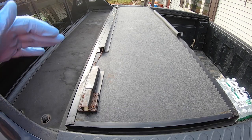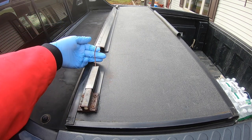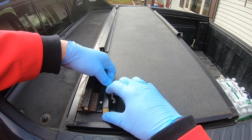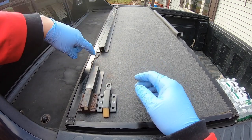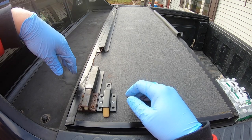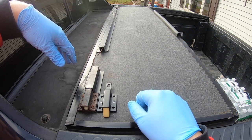Hey guys, it's MC Fix It here. I have this tonneau cover and the system to pull it and get it open is about on its last day - in fact this side doesn't even work anymore. It should look like this when not being pulled, and when you pull it, it comes back and allows it to do what it's supposed to. This is also really frayed so I'll probably have to replace the whole line as well. I'm going to walk you through all the tools, supplies, and know-how to get this project done.